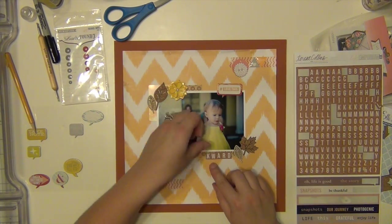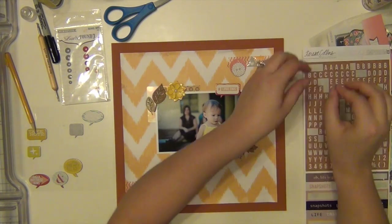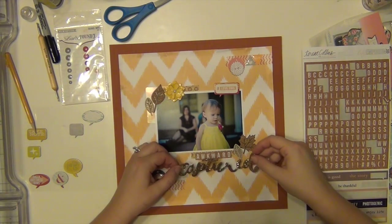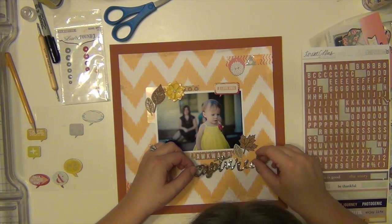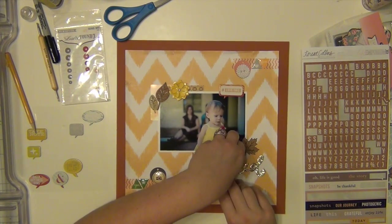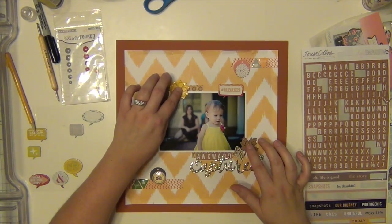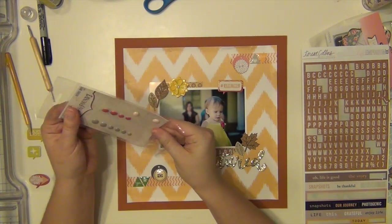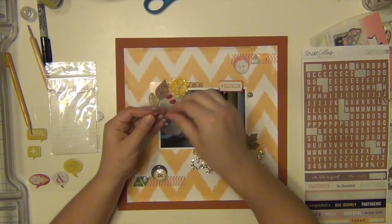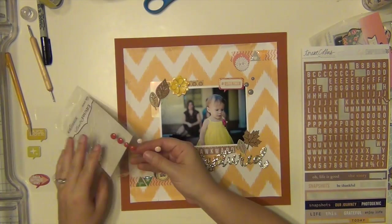I'm going to go ahead and get my title down. The title is 'Awkward Captured' because it was kind of awkward — we were sitting there smiling pretty and all of a sudden she just gets up and starts to walk away, like awkward. I'm using these gorgeous gold thicker word stickers from the Open Book line — oh my gosh, they are perfection. Literally every single one of them is perfect. I love them so much and it's really easy to get your titles because I just looked at them and said, 'Can any of these words work?' and that one did.